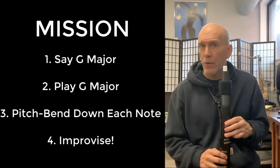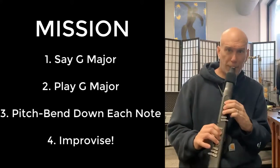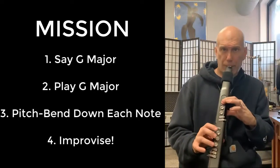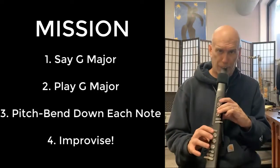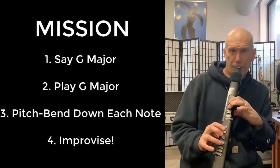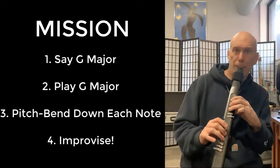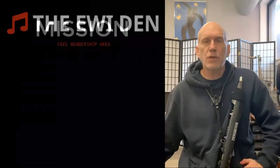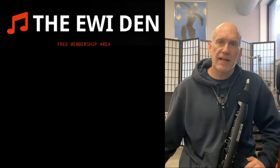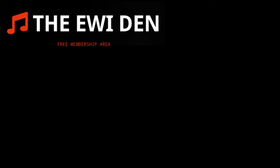I'm going to improvise, start with a bend down, and hold out a note. You can do that as long as you want — the tracks are generally about three minutes. Then you can go back to the C major scale and do the same exact exercise. Tomorrow we're going to do F major. Thank you.